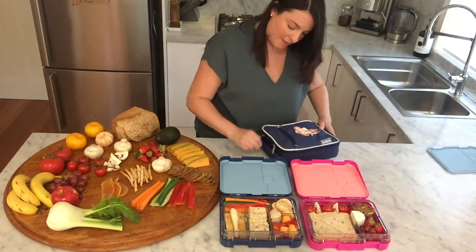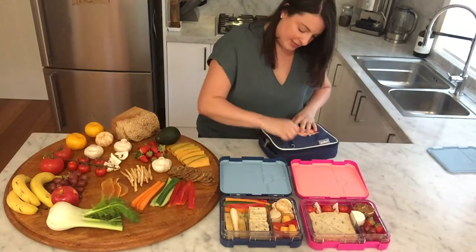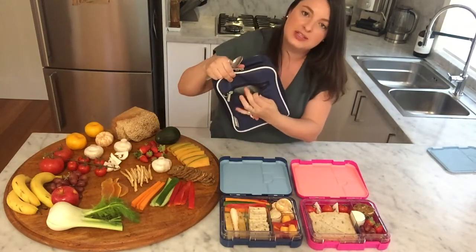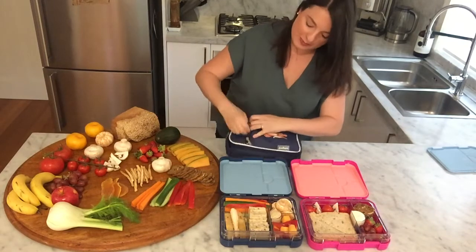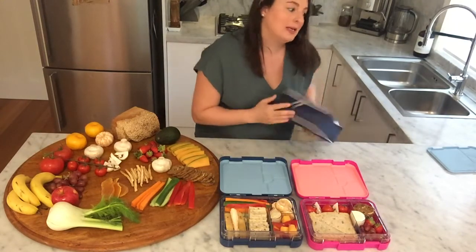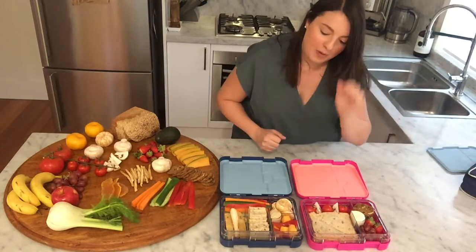Something else, just while we're talking about the Bento cooler bag — inside the Bento cooler bag it is all lined in there, so you can see it's easy to wipe out. You can pop a spoon in there and if it comes back dirty it is really easy to clean, which we all know these can get a bit yucky after a while.